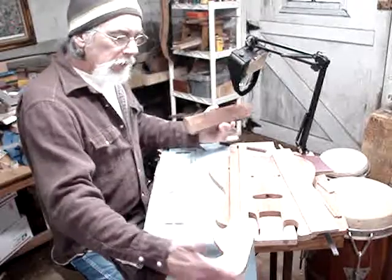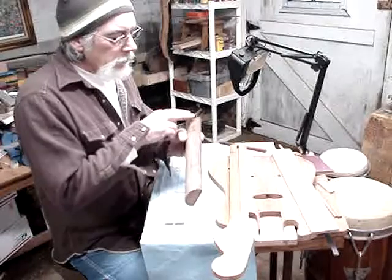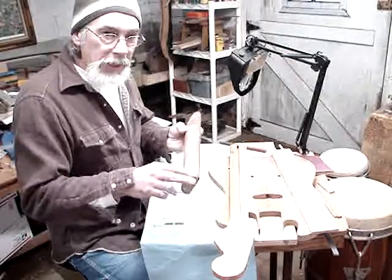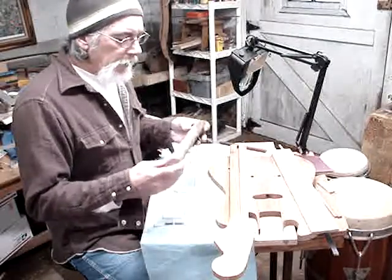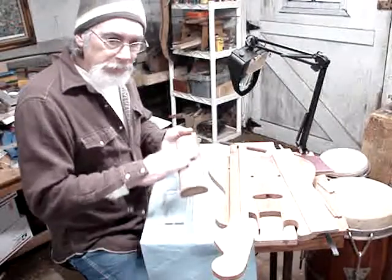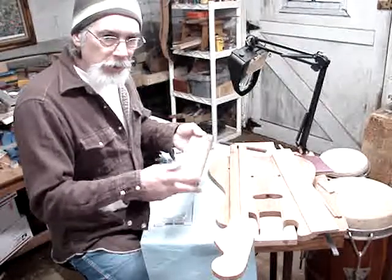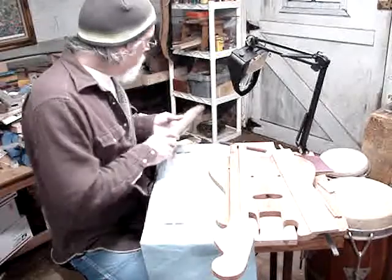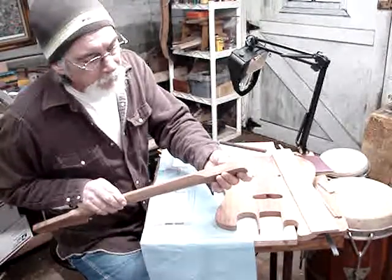I took that, cut it off, squared it up, then trimmed down the sides to make it square. I ran it through the planer and planed it down nice and smooth to the correct thickness, which is about three quarters of an inch thick.